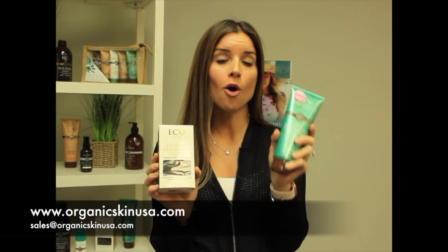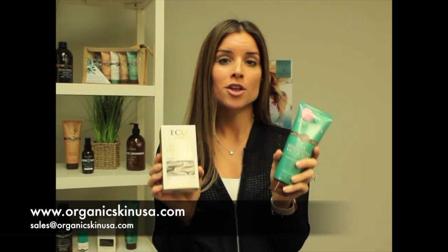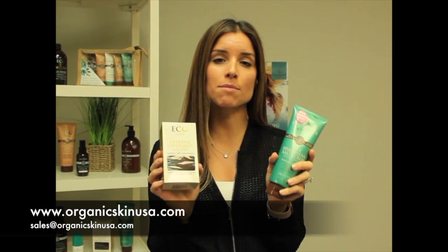Before we show you how to spray tan your client, we want to show you one of the most important steps, and that's having their skin prepped. It's so important to make sure that your client has exfoliated 24 to 48 hours before their spray tan. They can use either the Ecotan Exfoliant Glove or our Pink Camelan Salt Scrub. You want to be sure that they don't prep their skin and exfoliate the same day as their tan, as they may rub off too much of the dead skin cells.